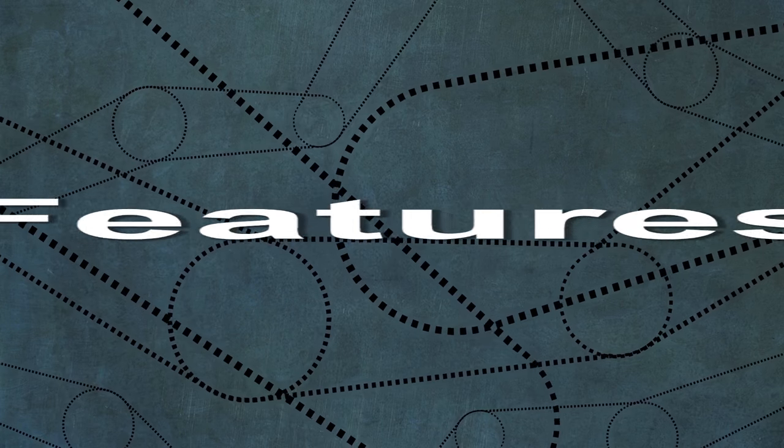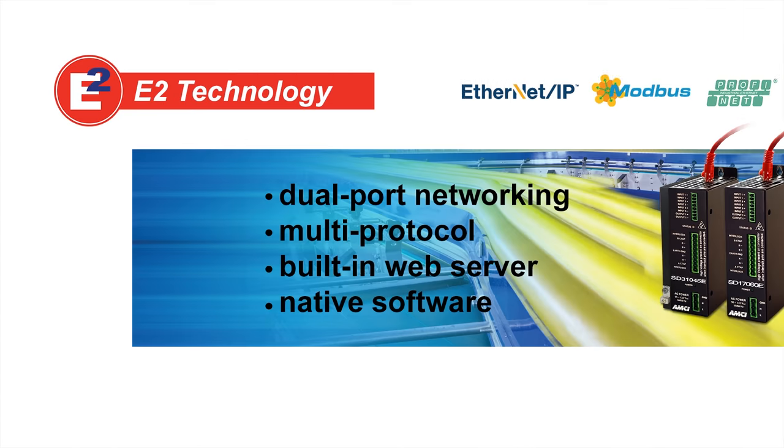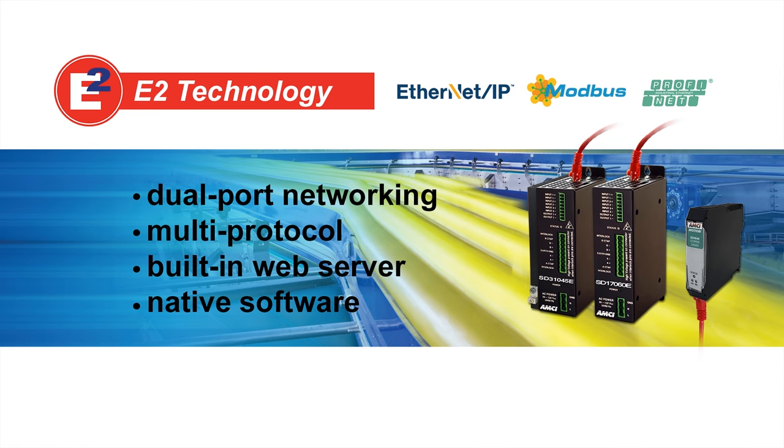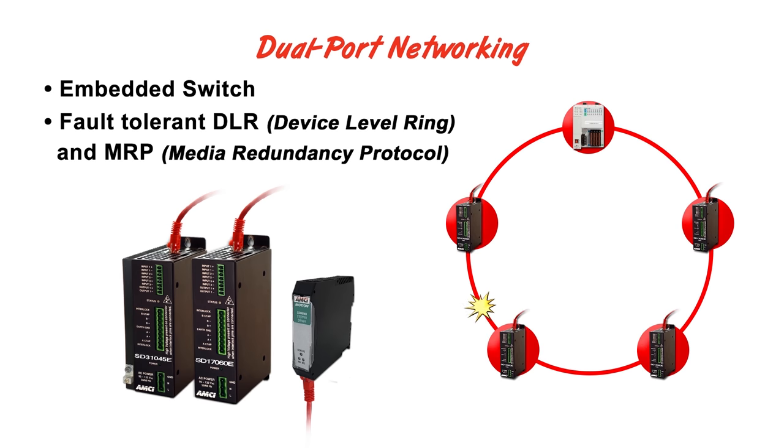All of AMCI's integrated drive controller packages provide a wide range of features including E2 technology, which offers dual-port networking, multiple network protocols in each device, and a built-in web server. The dual-port networking offers benefits such as fault tolerance, which can detect a break in the network and redirect the traffic to maintain communication and system uptime.